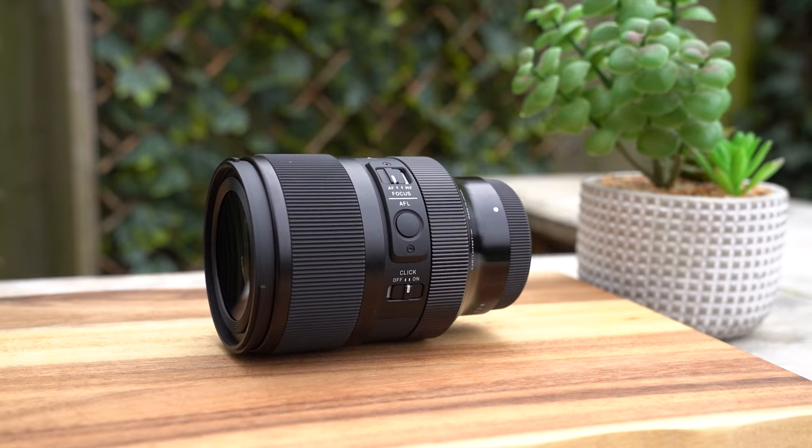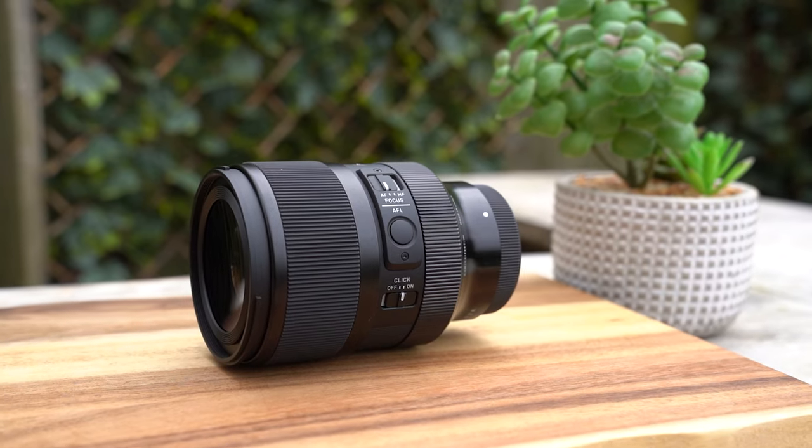You can check out the full specs of this lens, the pricing, and all that by checking out the link down in the description. Don't forget to like and subscribe as well, because there's new stuff all the time — new reviews, new tutorials, loads of stuff. I'll see you in the next video, but until then, as always, thanks for watching.